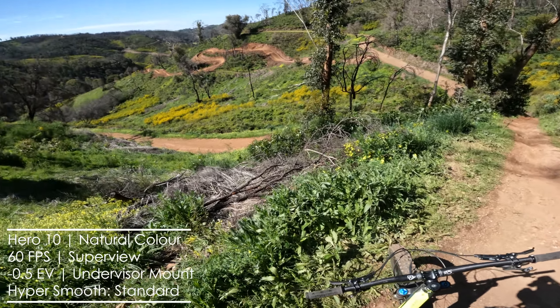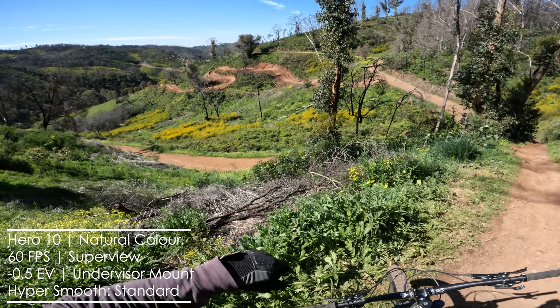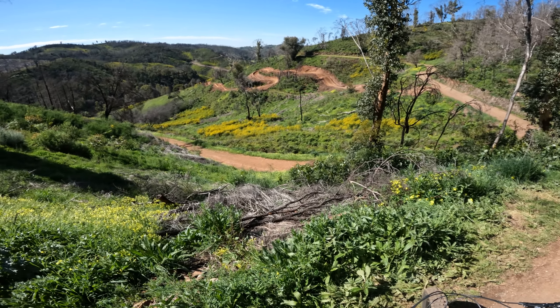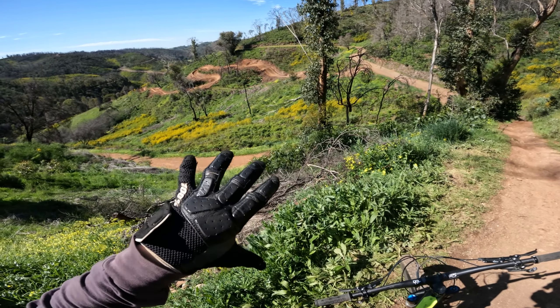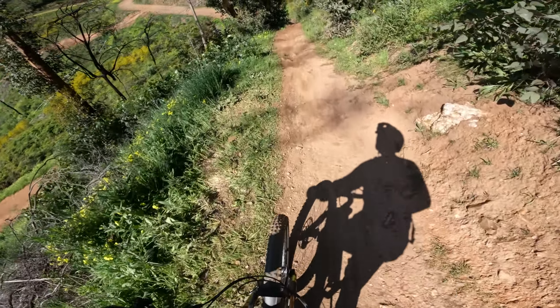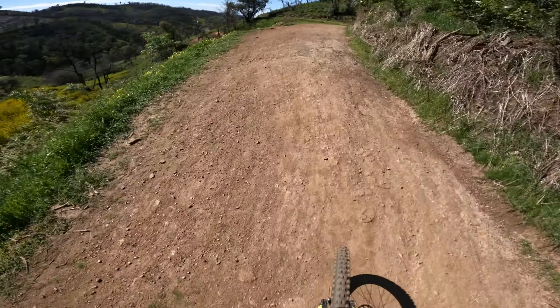How's it going guys, Curtis back again out here at Fox Creek. I'm out here with the brand new Hero 10, just testing it out, testing all the different stabilization modes, and about to hit the new section of Blue Groove. You get a really good view of it from here — big step up, really nice winding fast berms. The rest of the track is closed so I guess it helps me practice this a bit more. At the moment I'm running just standard stabilization, a very light crop, so we'll see how it looks.